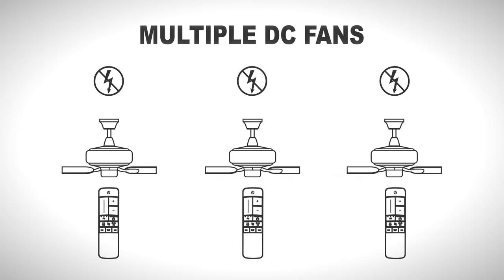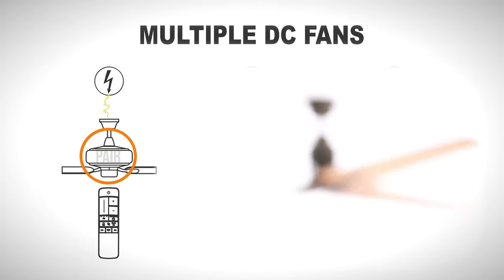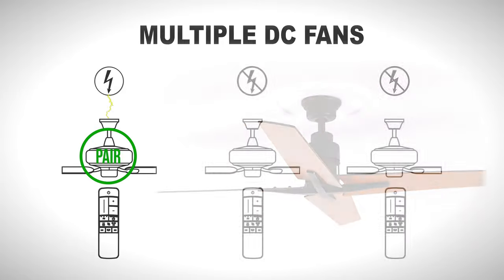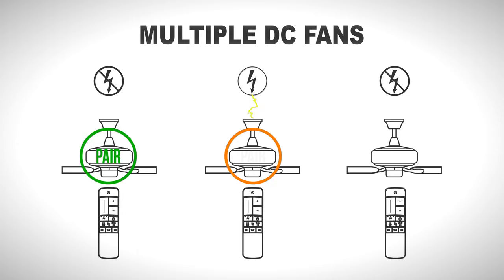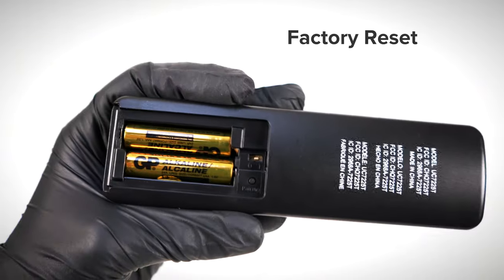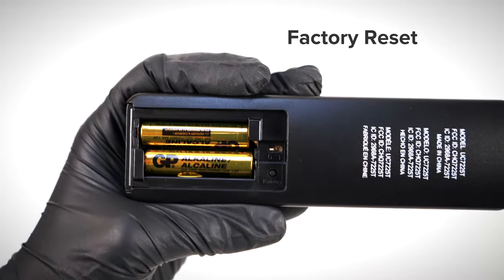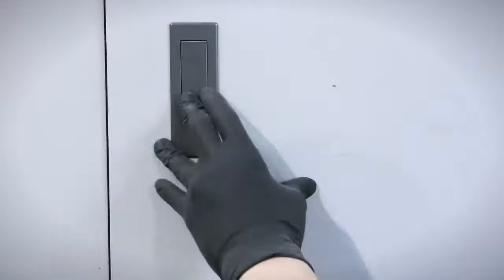With power off to all fans, begin by restoring power to the first fan only. Within 30 seconds, press the learn button on the remote. Repeat the process for the remaining fans, making sure that only the fan being paired is connected to power. Power can safely be restored to all fans once the final pairing process is completed. To factory reset the fan's programming, ensure the dip switch in the remote is set to 0. Disconnect power to the fan for a few moments, then restore power and press the learn button.